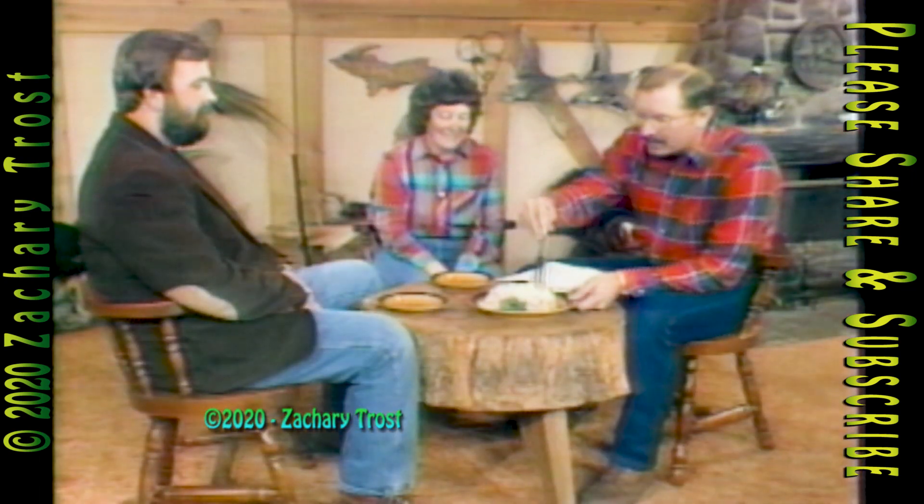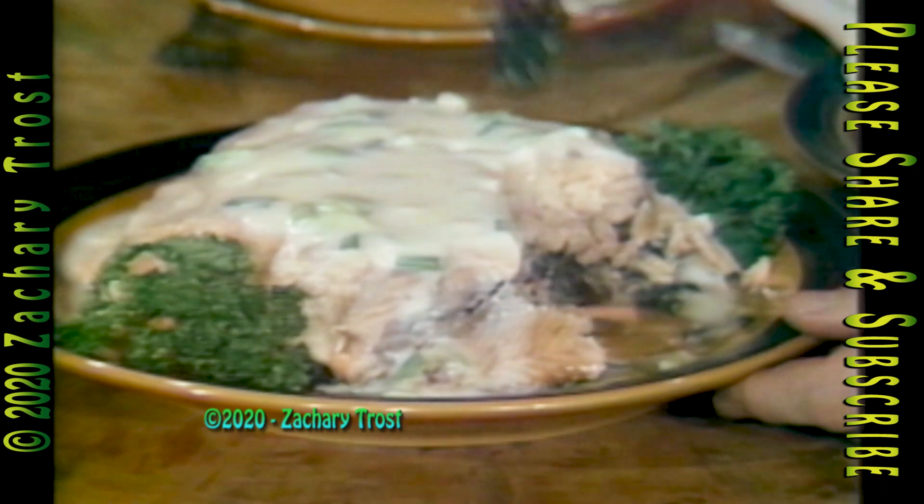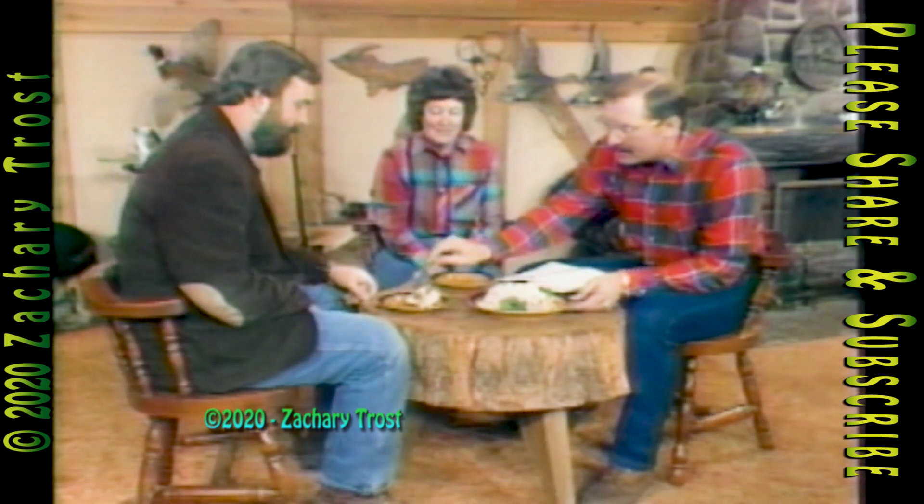Does this break your heart, Bob, to cut into this and put it on your plate? It looks much better with several pieces missing out of it. Well, here's a good-sized chunk for you, Bob — and there's the spinach in there. Interesting.